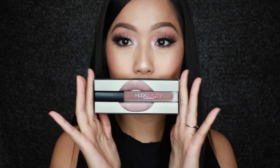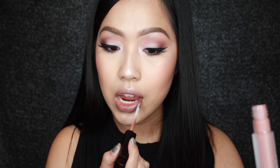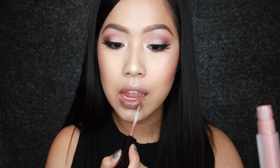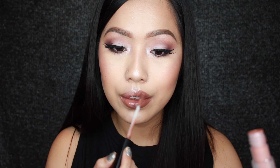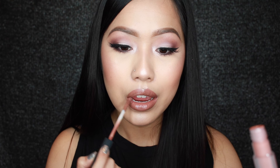For my lips I'm going to use this new Huda Beauty Liquid Matte in the shade Flirt. Honestly you guys this formula is amazing. This is the only color I own but I will definitely be buying more to try them out. I hope you guys enjoy this look. I love you guys so much. Thank you for watching. Bye!